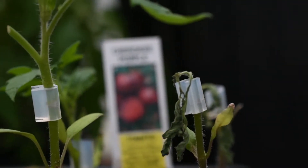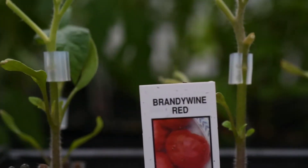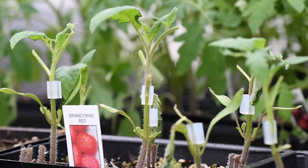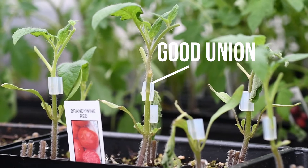Some plants will die quickly if not put together correctly, while plants with good contact will begin fusing together. Wait at least 10 days and the grafts should be joined. Notice the white line where they fuse together properly.